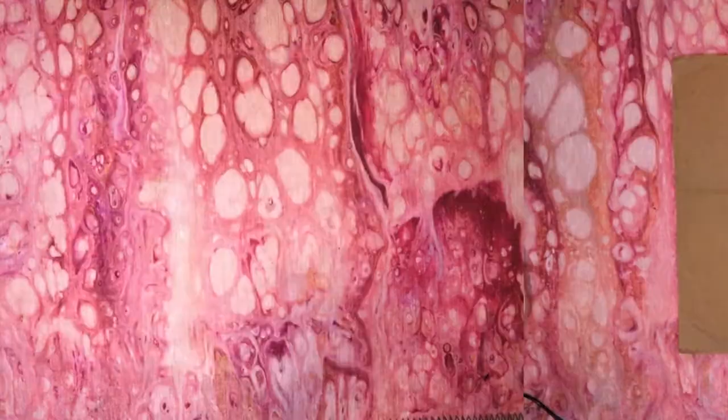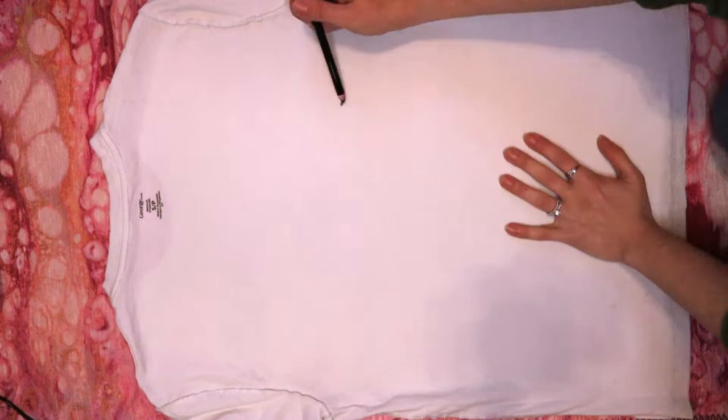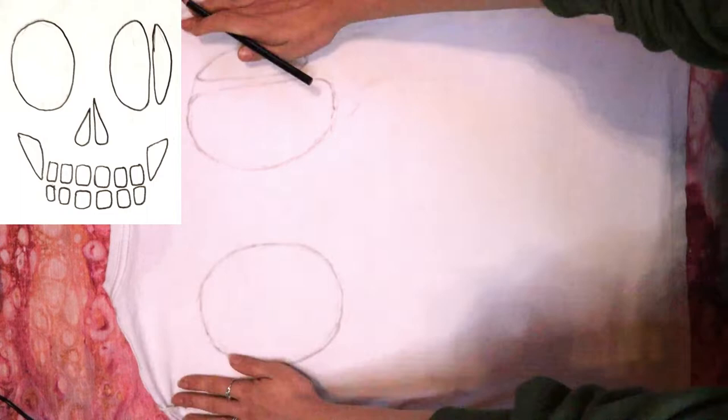Turn your shirt inside out and lay it down backside up. Now we're going to sketch a very simple skull. I'll put my rough sketch up on screen so you can copy it if you'd like. It's just two big ovals for the eyes, and I like to leave a strip of fabric in one of them to make it look more distressed.